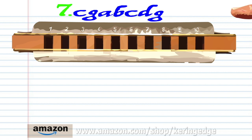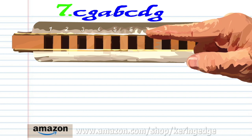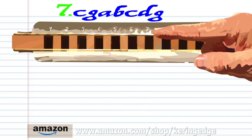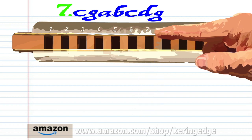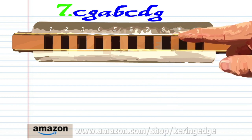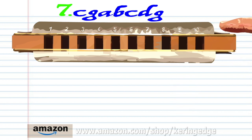For Phrase 7, blow into 7. Blow into 6. Breathe in through 6. Breathe in through 7. Blow into 7. Breathe in through 8. And blow into 9. Practice this until you end up with something that sounds like this.